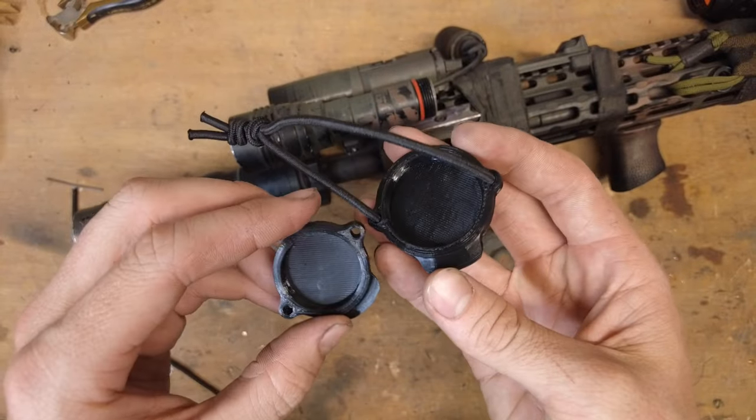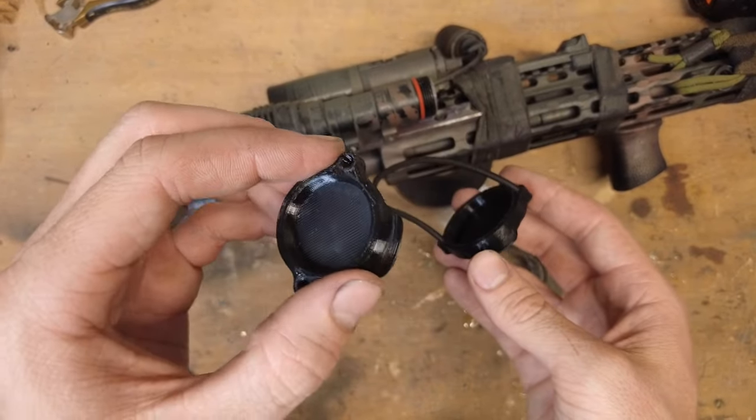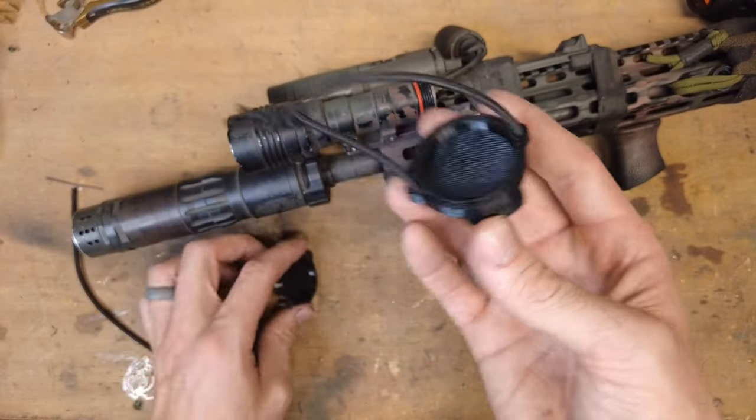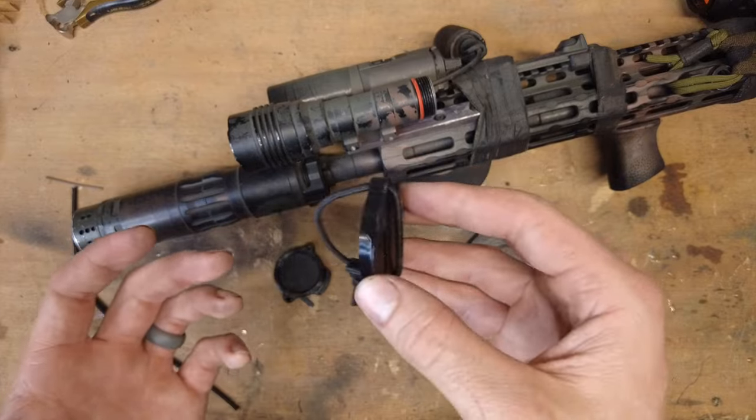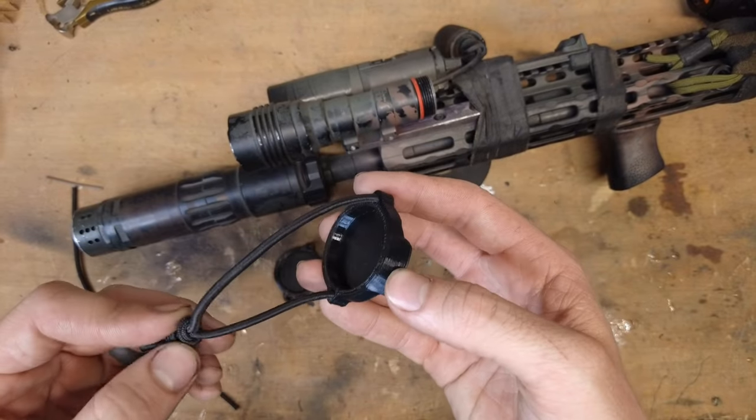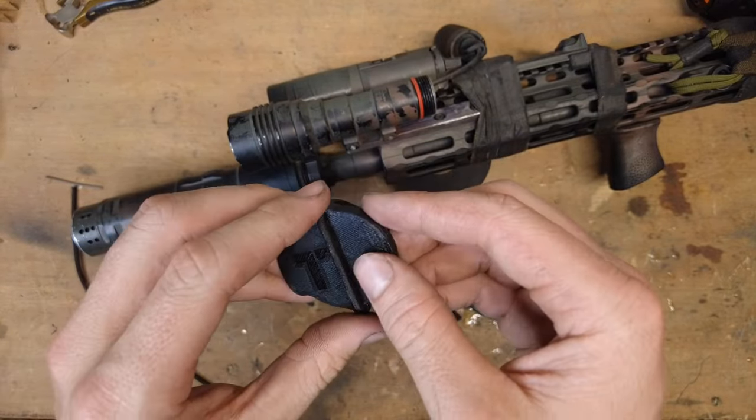I've made them in two sizes. I've got the smaller ones that will fit your typical scout lights and I've got a bigger one for the dual fuels. All you gotta do is print it off — it takes about an hour to print. I printed mine in PETG, 100% infill.